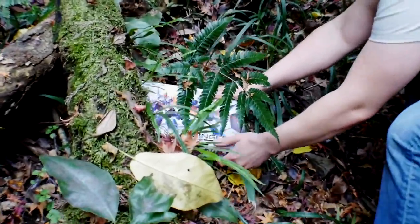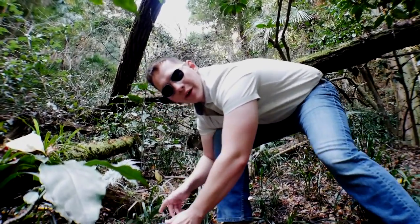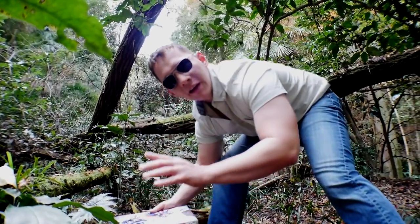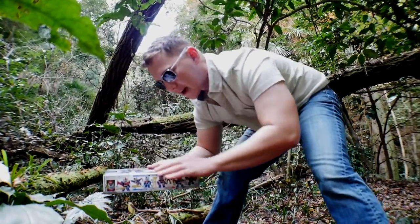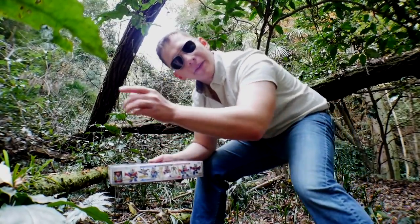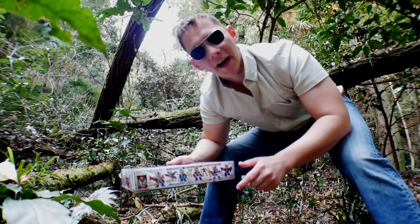There we go. Alright, so it's a little bit wild but I have it from the rear. So let's go ahead, I'm gonna carefully take it and we're gonna examine the outside of the box and then we're gonna take a look at the innards. But don't worry, it doesn't hurt it. So let's go ahead and take a dive.